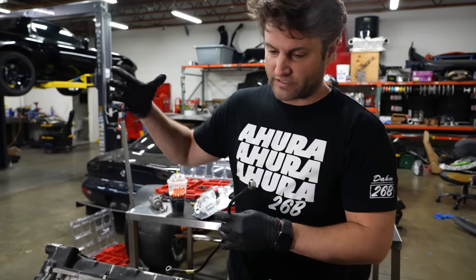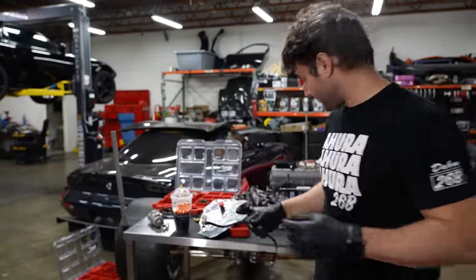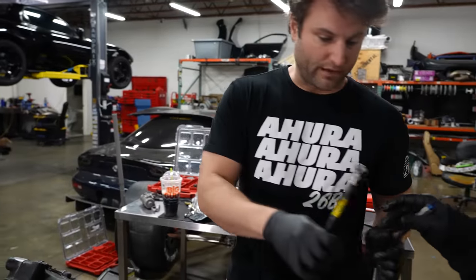On proper race engines, you're supposed to have all the sensors isolated from all the vibration — especially intake manifold pressure sensors. Make sure those things don't vibrate.